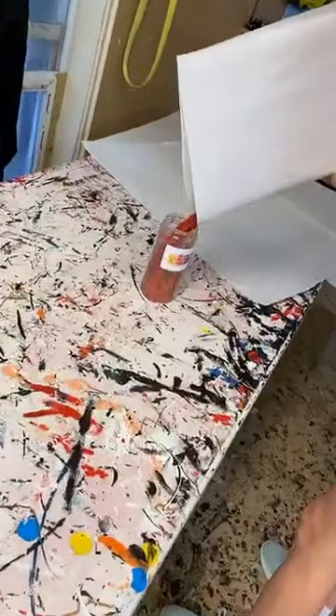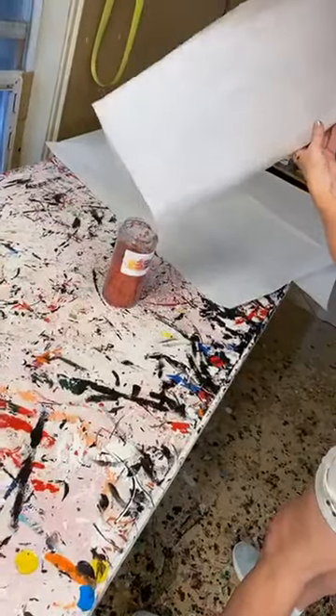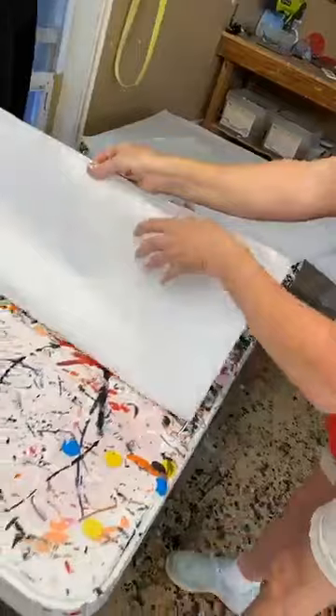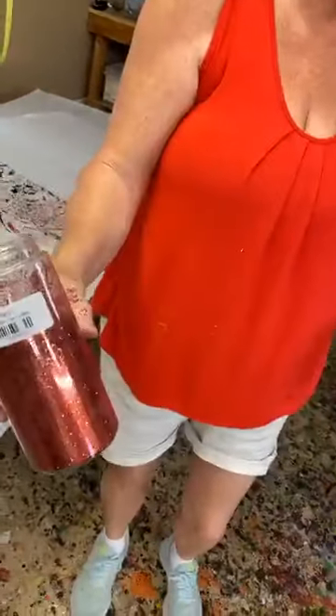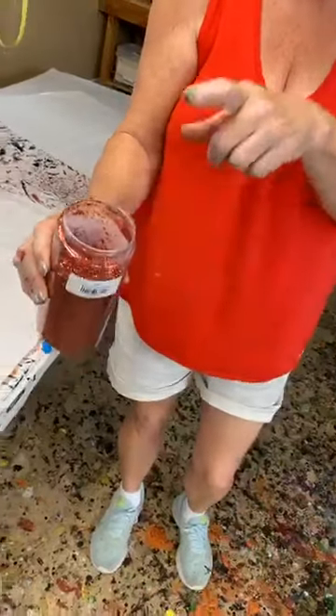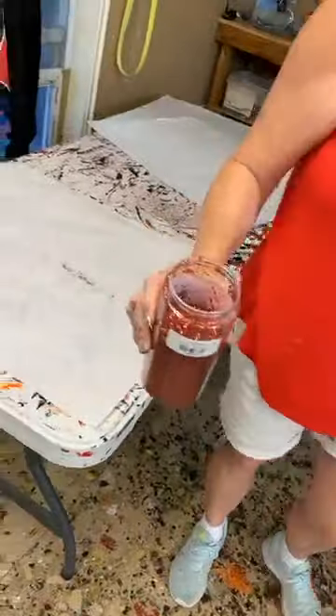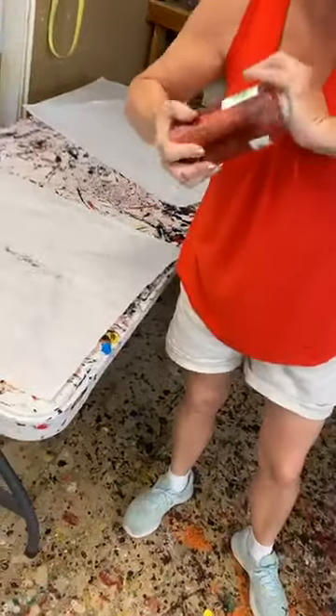We're going to look and see how much red glitter I have left. For the J, the Y, and one present, we've got about three-quarters of a jar. Not too bad, but you always want to preserve it as much as you can.